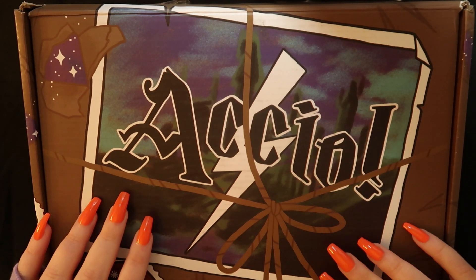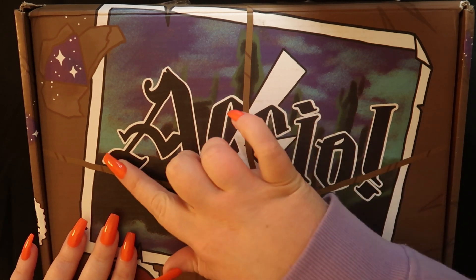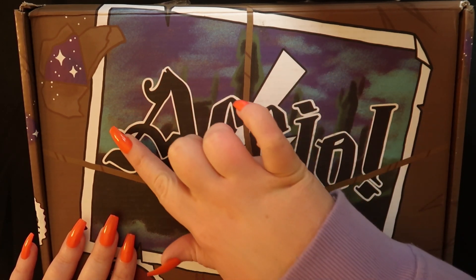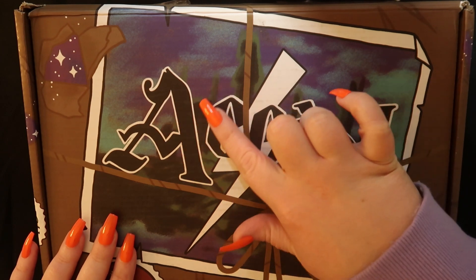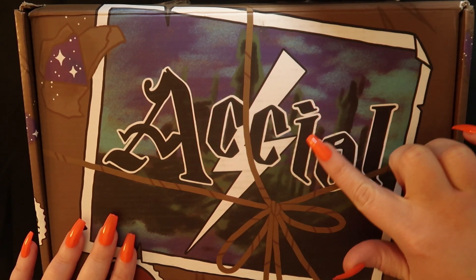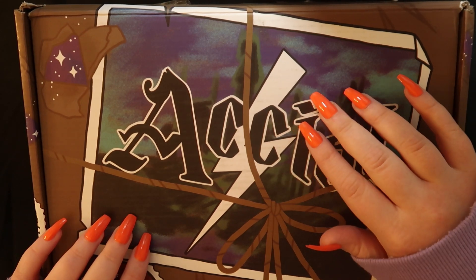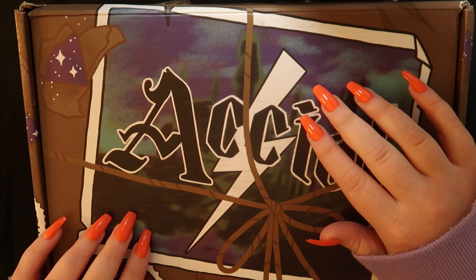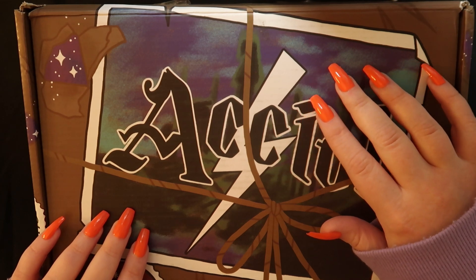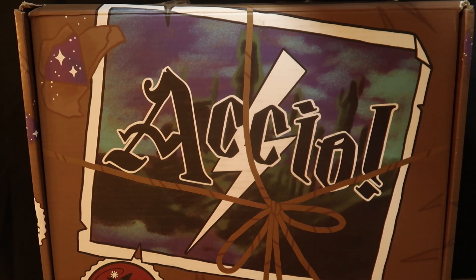It's time again for another Accu Unboxing. All of these are now called Magic Delivered, which it says on the front of this box.